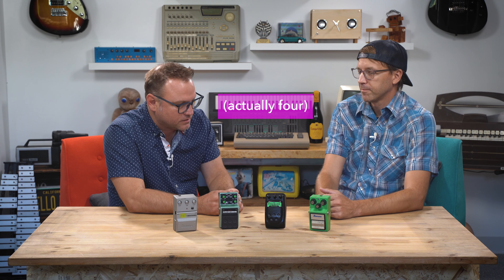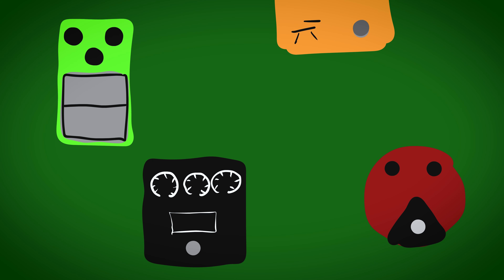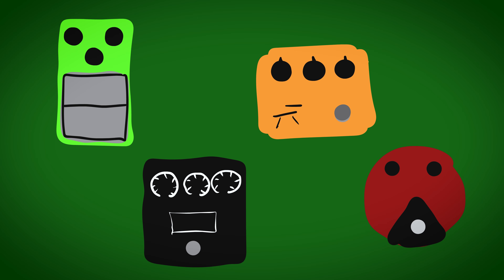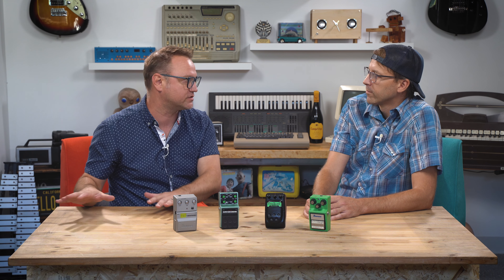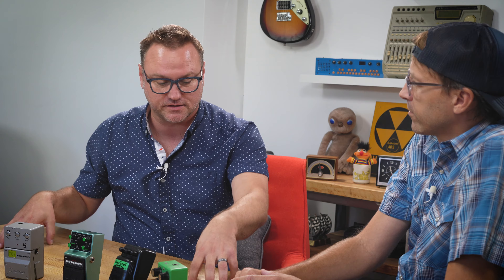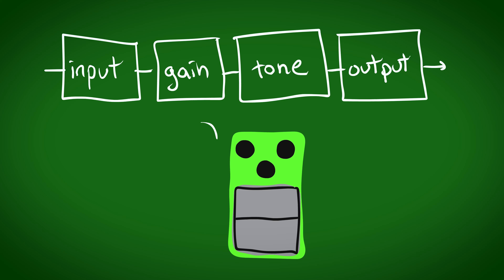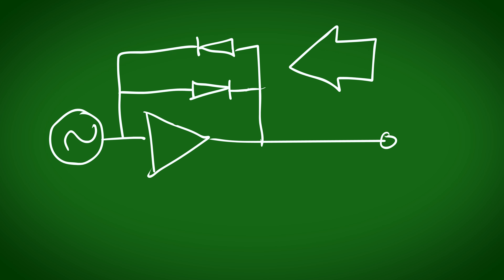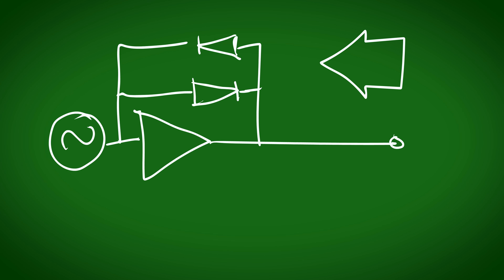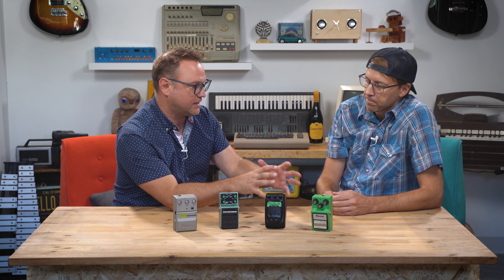There are three general topologies that an overdrive or distortion pedal will have: Tube Screamers, Rats, fuzz, and kind of a Klon which is in the middle. A lot of overdrive pedals fall into those types of circuits. The big difference between a Tube Screamer and a fuzz is this is a soft clipper and this is a hard clipper. The signal goes through an op-amp, and there are two diodes in the feedback of that op-amp — that's largely what's impacting the sound.